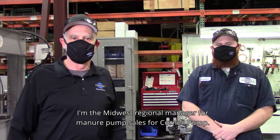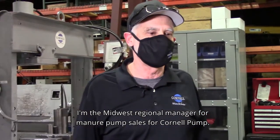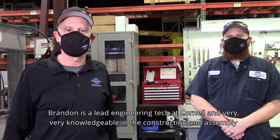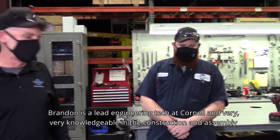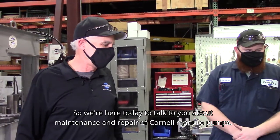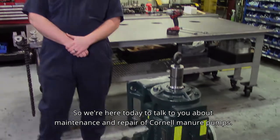My name is Lloyd Spanke. I'm the Midwest Regional Manager for Manure Pump Sales for Cornell Pump, and I'm here today with Brandon Yoder. Brandon's lead engineering tech at Cornell and very knowledgeable in the construction and assembly of Cornell pumps. We're here today to talk to you about maintenance and repair of Cornell manure pumps.